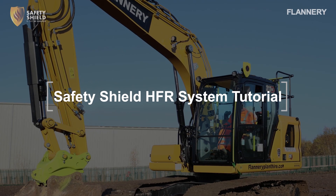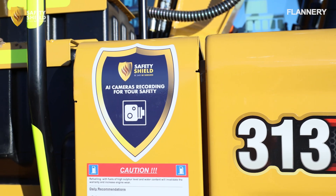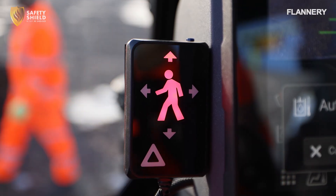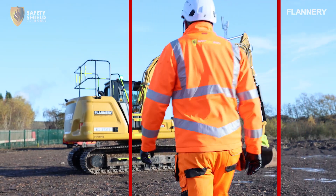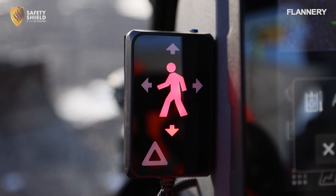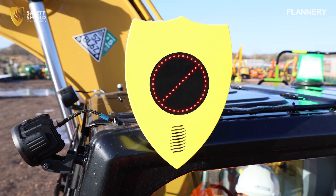Welcome to this short training video on the safe and correct use of the Safety Shield Human Form Recognition System. The system acts as an interface between the operator and the pedestrian, acting as a third eye for the operator and sounding an alert if a collision is imminent.